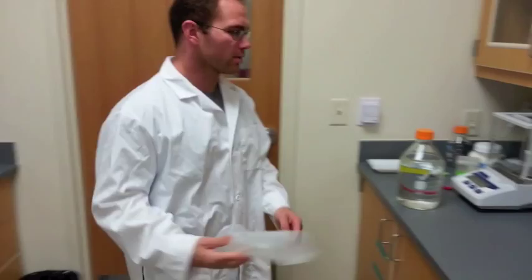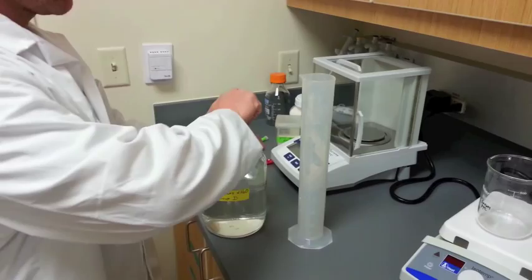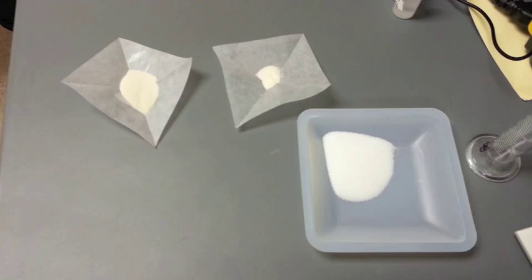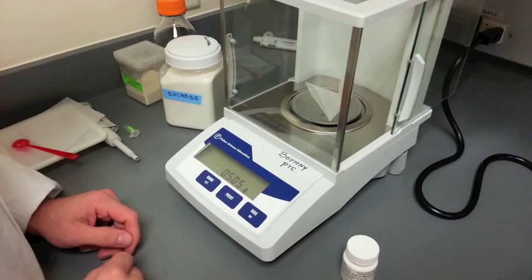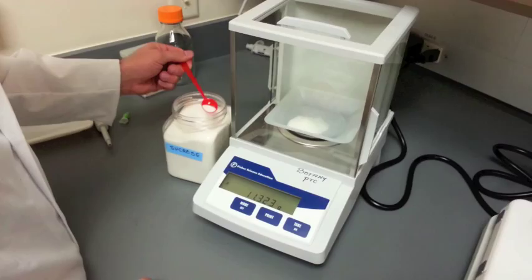When weighing chemicals, make sure to use a weigh boat or weighing paper to protect the balance. Also clean and tare the balance before and after using. Start by measuring out the correct amounts of chemicals needed for the MS mixture, including sucrose and agar.